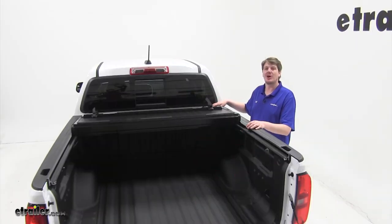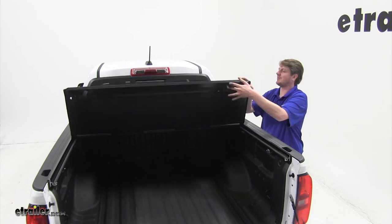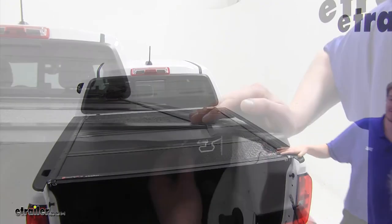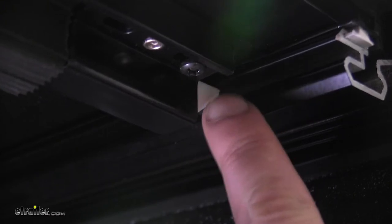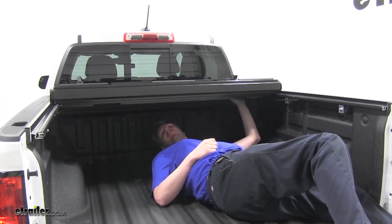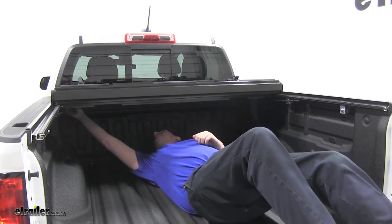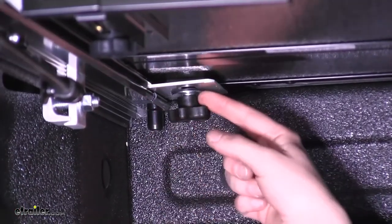With our securing hardware loosely installed, we're going to roll back our tonneau cover and make sure it lines up properly. Check that the release pin is properly contacting the rail on both sides. With everything lined up, go back and finish tightening the star nuts down until the lock washers are completely flush and it's holding secure. Make sure not to over-tighten.